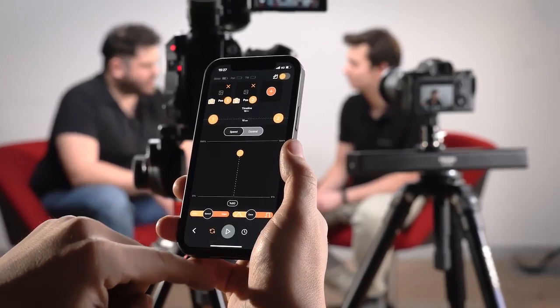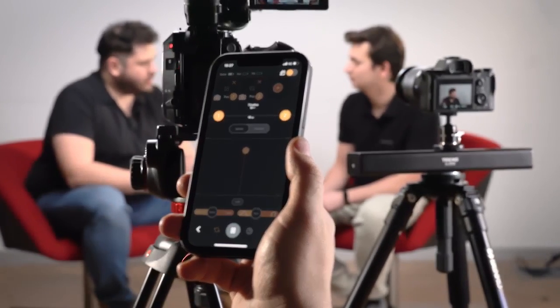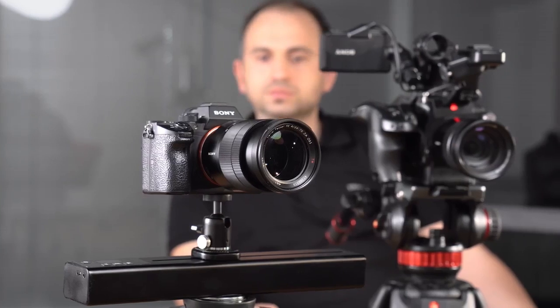We know that sound performance is crucial for a quality video. With the beltless design and ultra-silent motor, you'll always have clean audio when using Trexo slider.